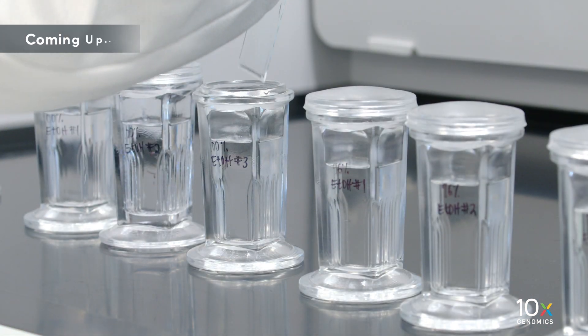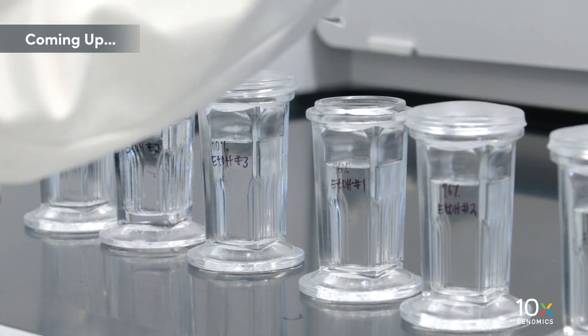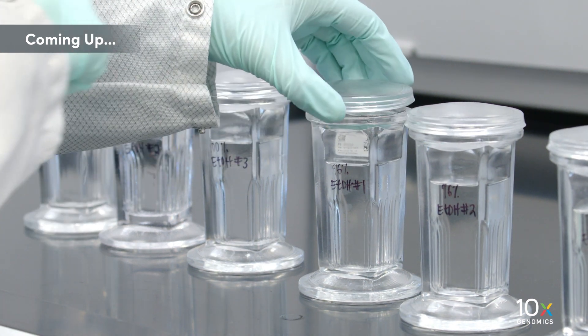The Visium Spatial Gene Expression for FFPE kits are ready. Next, we will deparaffinize the tissue.